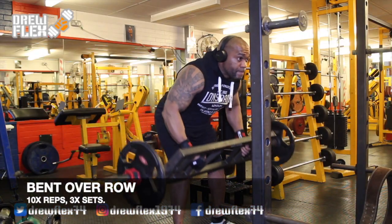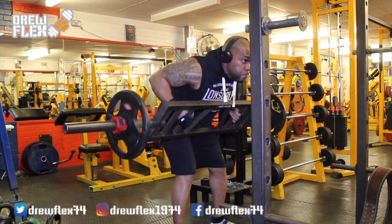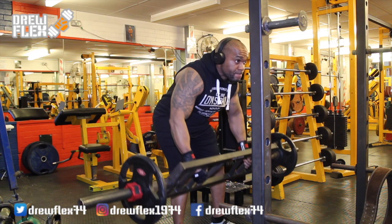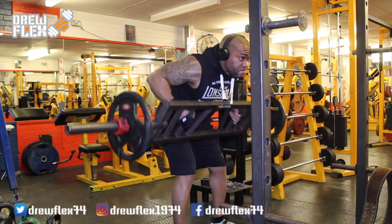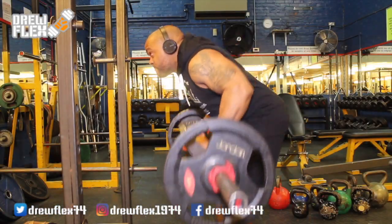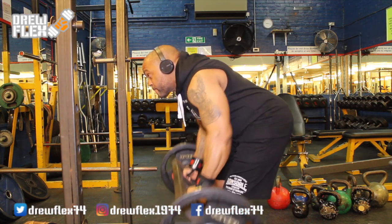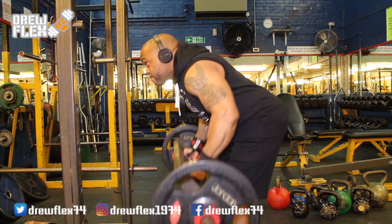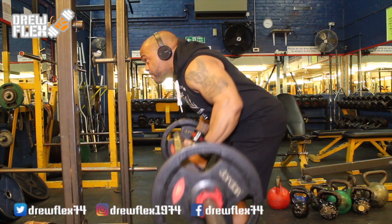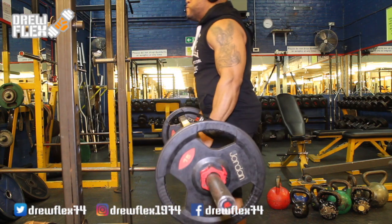For the bent over row, beginning this exercise, I stood in front of the Swiss bar with my feet shoulder width apart and bending over until my back was parallel with the floor. Grabbing the Swiss bar with a shoulder width grip, I lifted the bar off the rack — that was my starting position. I took the bar and raised it towards my chest using controlled motion, continuing until the bar was almost touching my lower chest, held this position for a few seconds squeezing my back muscles, then lowered the bar back to the starting position. I was happy to have done this for three sets of 10 reps — this was actually the easiest exercise I found using the Swiss bar.